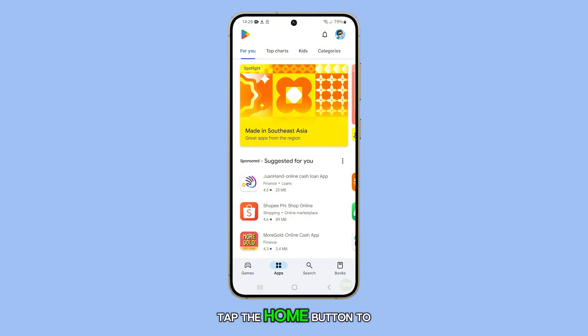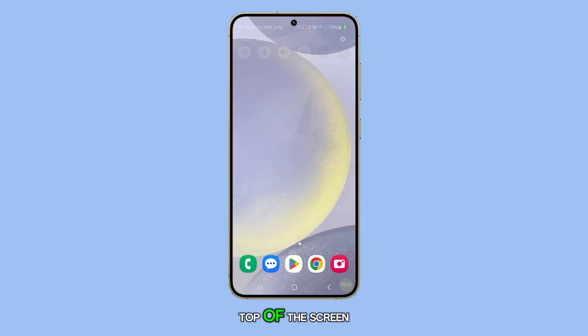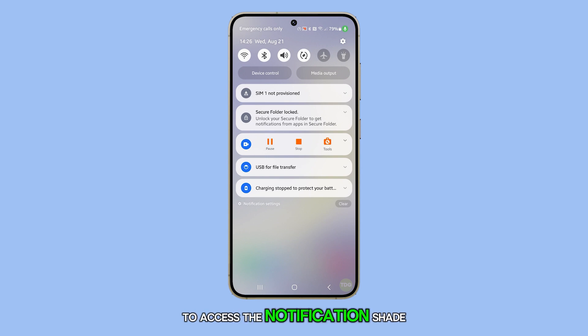First, tap the Home button to return to your home screen. Next, swipe down from the top of the screen to access the notification shade, and then tap on the Settings icon.